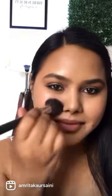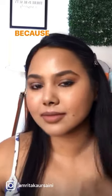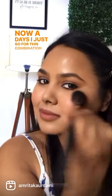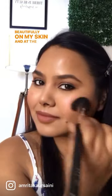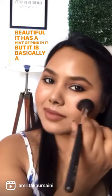But at the same time, you can see how beautiful and highlighted my cheeks are. Because of this, I've totally skipped highlighter nowadays — I just go for this combination, which works so beautifully on my skin. This blush is so beautiful; it has a hint of pink in it, but it's basically a peach matte.